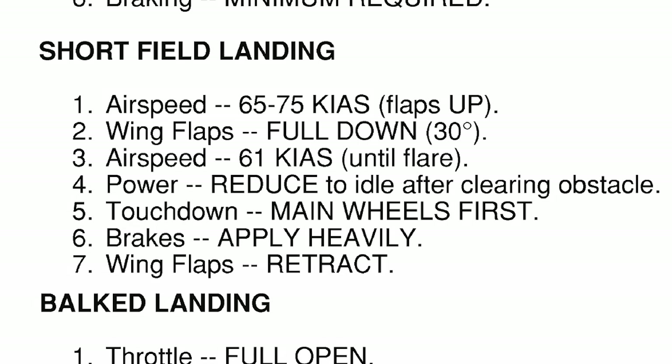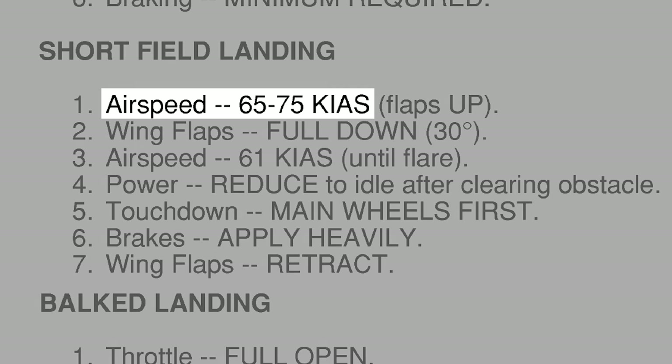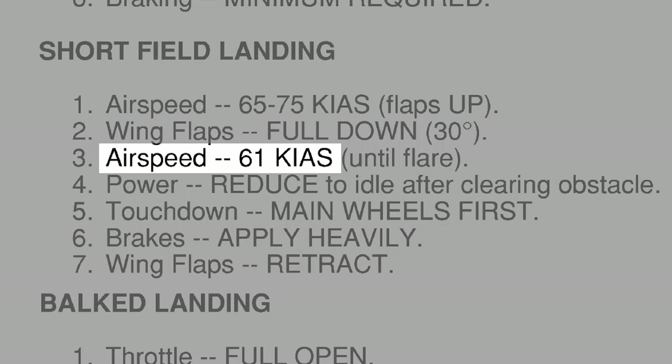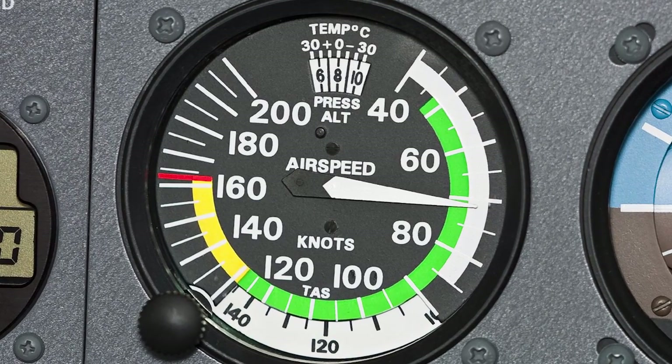We have to remember that in the books, the speeds given to us are based on full gross weight. And you have to remember that when it comes to landing an airplane, you want to land at the slowest possible speed commensurate with safety. If you don't weigh 2,300 pounds that day and you're down at 1,900, approaching at 70 or 75 knots is just not going to do it for you.